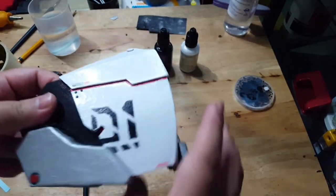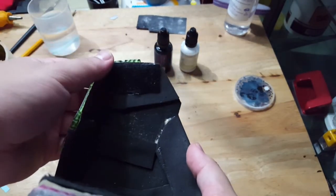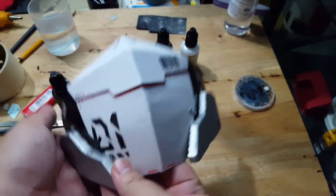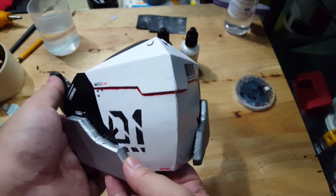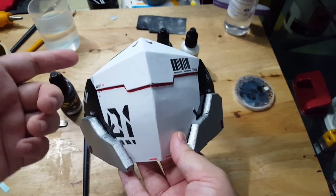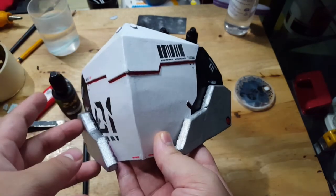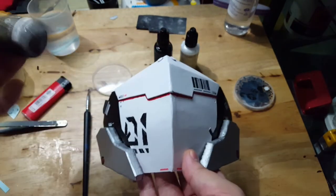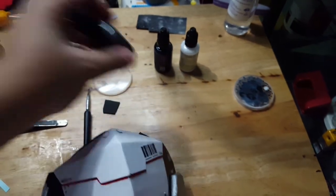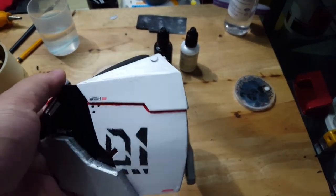Everything's there, everything's fixed. Reinforcements there, reinforcements here, the Velcro is already glued in. This is now perfectly usable, but I want to add something extra — namely weathering. You can use black or dark grey, or silver since it's white and it will be barely visible. I'll be using gunmetal since it's a metallic color and darker than silver. Let's go ahead and do the weathering.